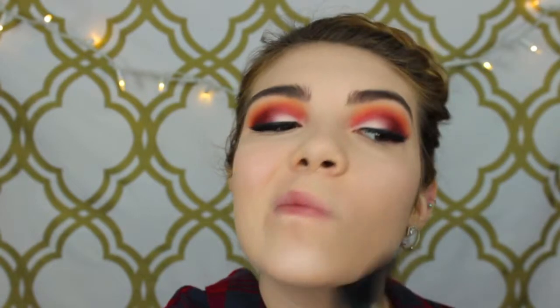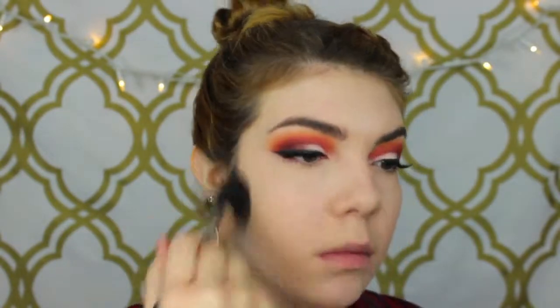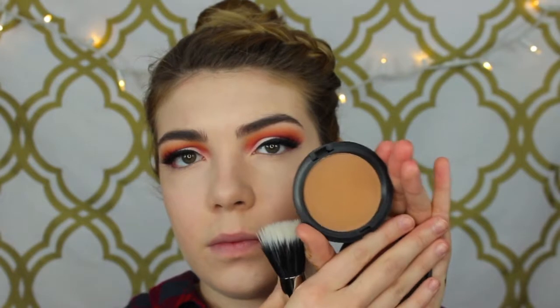I like the effect the Beauty Blender gives — it kind of gives you like a dewy finish. Then I'm using Emphasize Highlighting Powder under my eyes, also by MAC. Then my favorite powder, which you guys see me using like every tutorial, is the Hourglass Ambient Lighting Powder in Diffused Light — this is just my favorite powder to set my whole makeup. Then for bronzer I'm using the MAC Studio Care Blend Pressed Powder in Dark with a duo fiber brush.